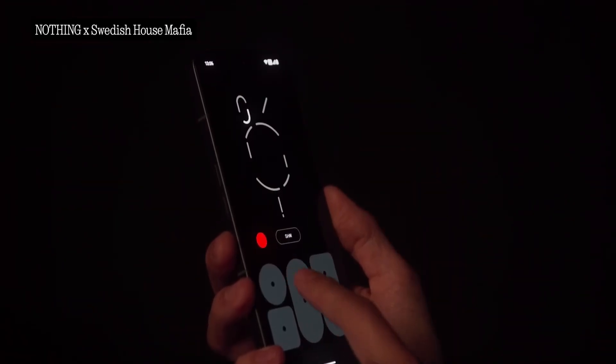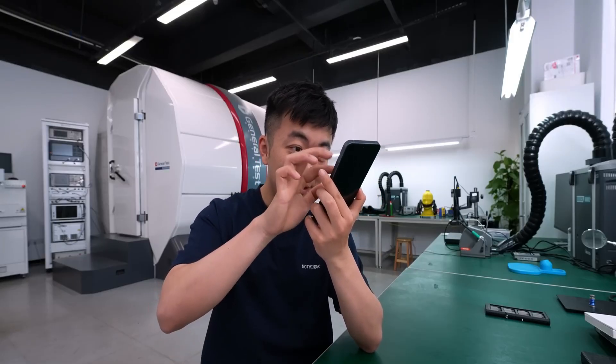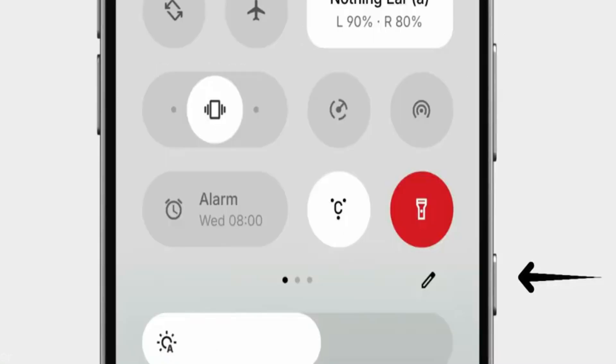The Glyph interface can be integrated with specific apps, enhancing its functionality. Carl Pei, the CEO of Nothing, has hinted at a new addition to the Nothing Phone 3 — a button located below the existing power button.